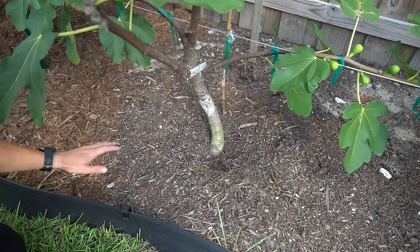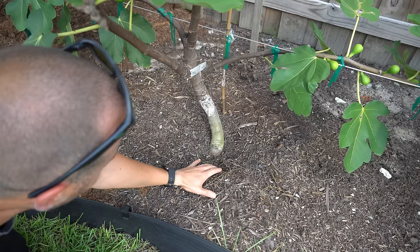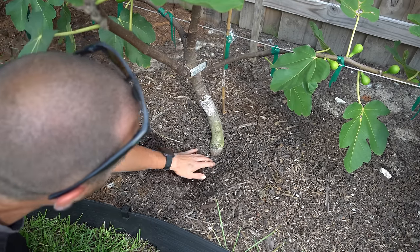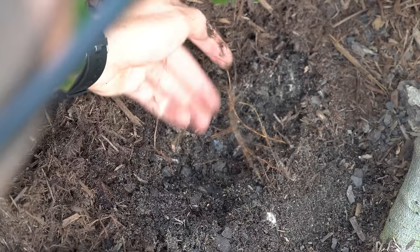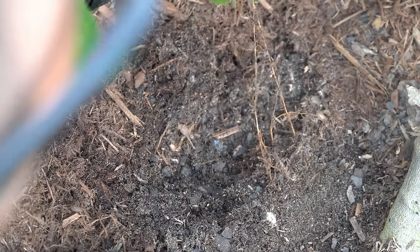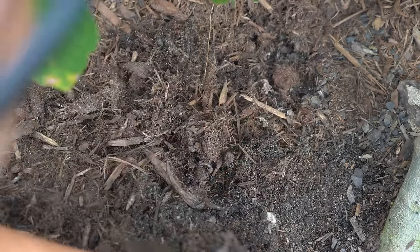Here I have one of my fig trees. All of these fig trees that are in ground I planted on March 29th, so they've only been in ground for four and a half months. If I simply remove this top layer of mulch and dig around a little bit, I find roots — just a plate of these spaghetti-like roots that are growing everywhere.